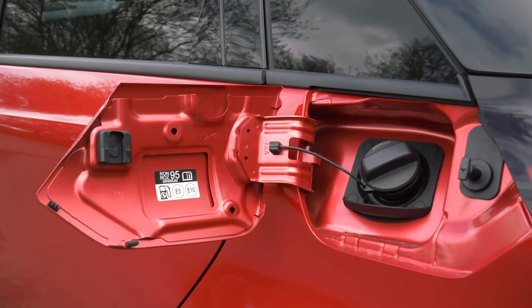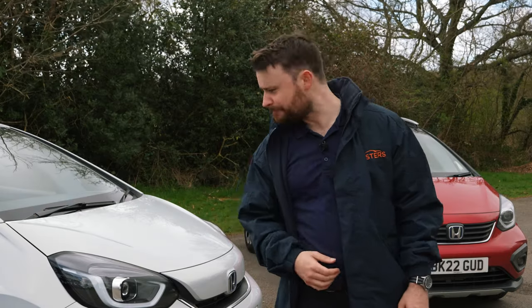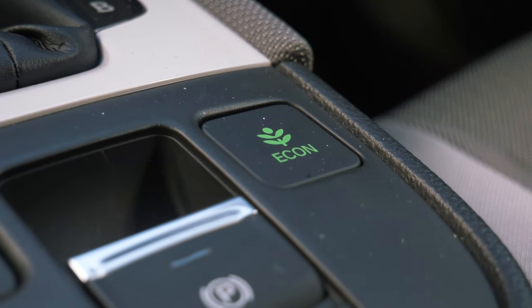You simply just fill it up with fuel. There's no plugs, no wires, no change in routine required. Simple, effective, no fuss. You can even drive around at lower speeds for limited periods of time under solely electric power.